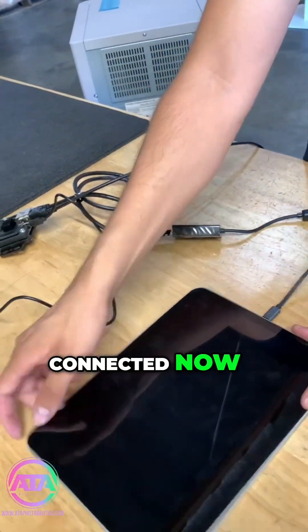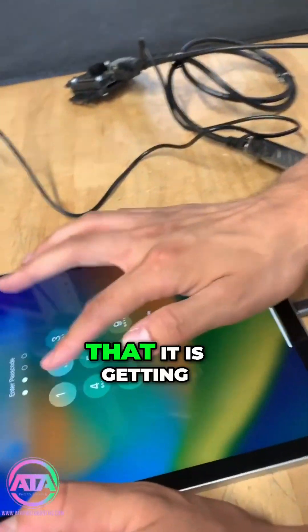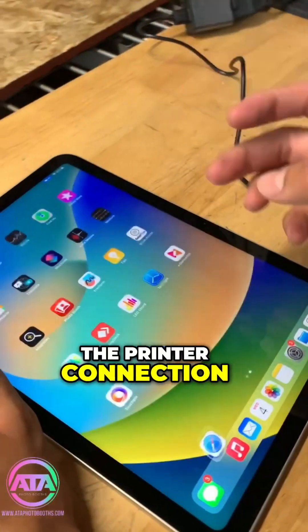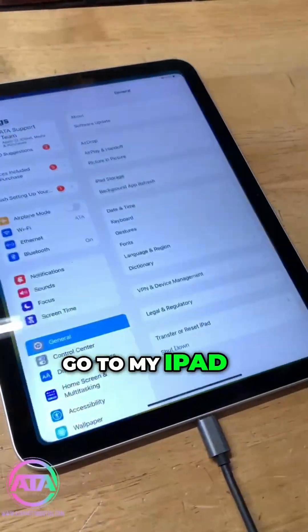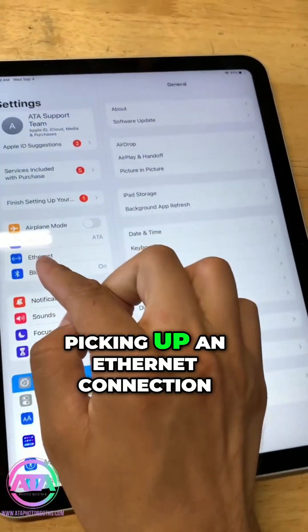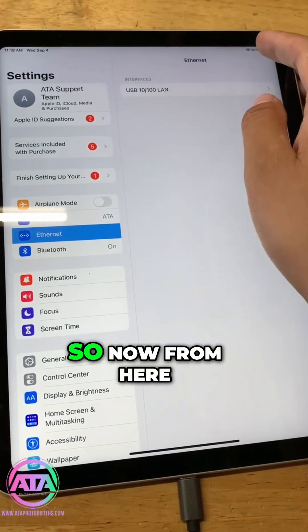Now I'm going to go on the iPad to check that it is getting the printer connection. First thing I'm going to check is my iPad settings to see that it's picking up an Ethernet connection — and it is picking up that connection.